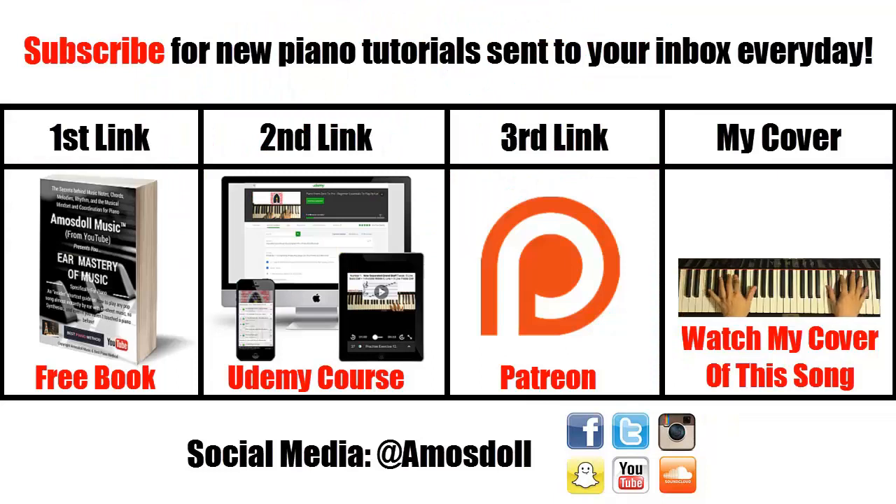Thanks for watching. Click the subscribe button if you want more piano tutorials sent to your newsfeed every day. Click the first link in the description to grab my free ebook on how I play any song by ear in 10 to 20 minutes. For beginners, check out my Udemy approved beginners course via the second link. Become my Patreon via the third link if you want me to play or teach any full song of your choice, and find my full piano cover of this song on my piano playlist.